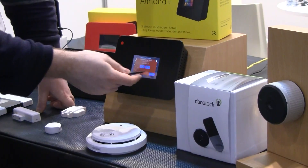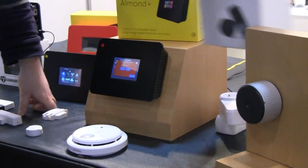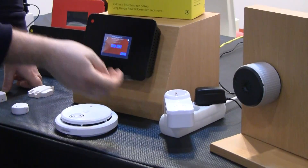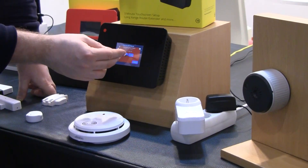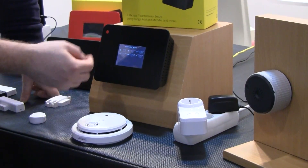We have some on/off switches here from a company called Circon. This is a standard European plug — you can switch this off and on. This can also do power monitoring.